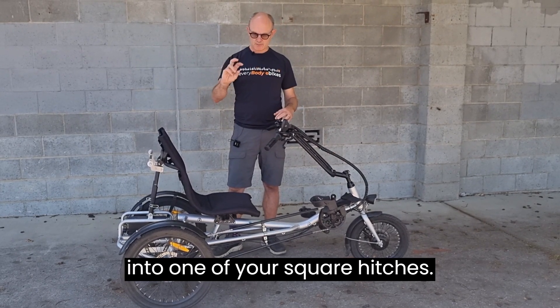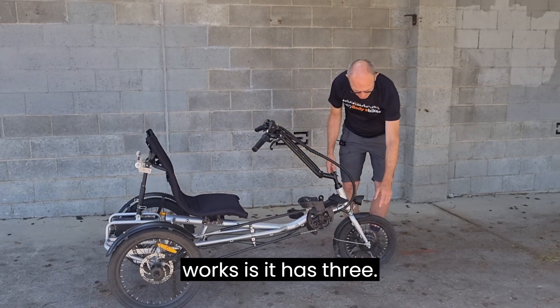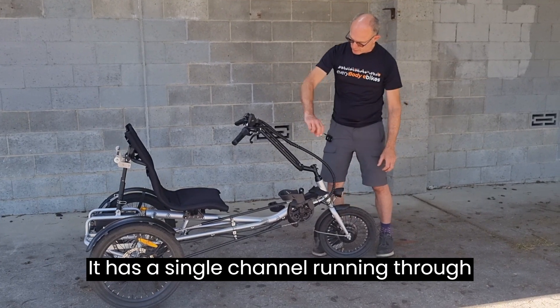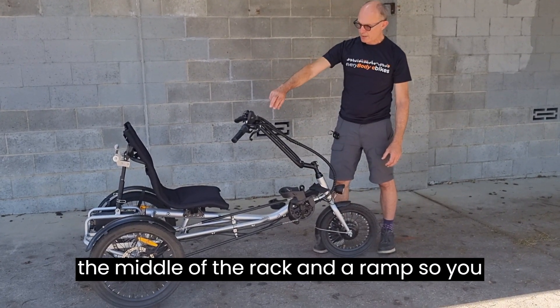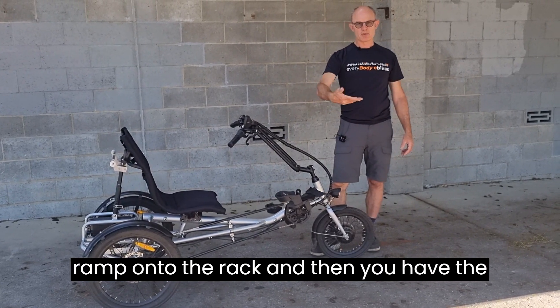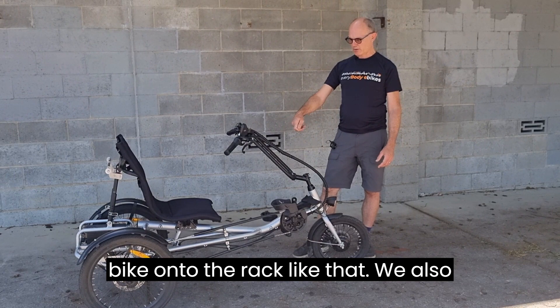The way the trike rack works is it has a single channel running through the middle of the rack and a ramp, so you can drive the trike up the ramp onto the rack and then secure the bike onto the rack.